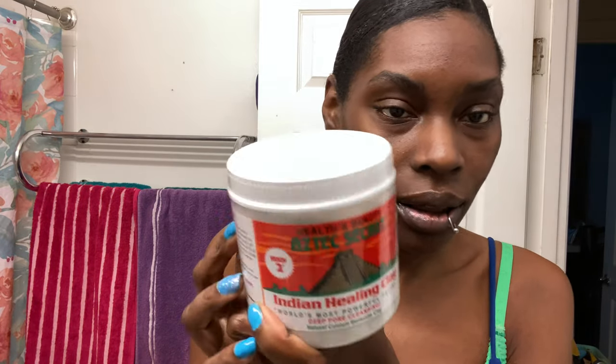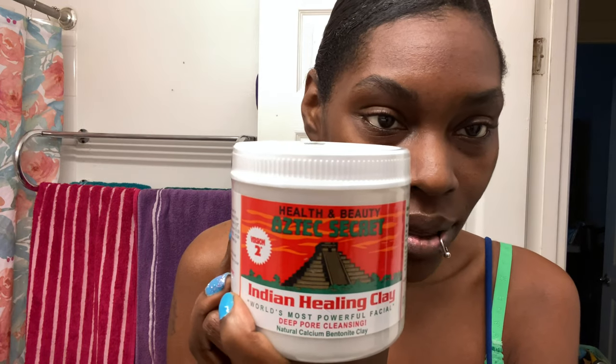Hey guys, welcome back to my channel! Today I'm going to be showing you this mask that I ordered. I'm going to be trying it out, and if you want to see how this turns out, stick around. This is called the Aztec Secret — it's the Indian Healing Clay mask.